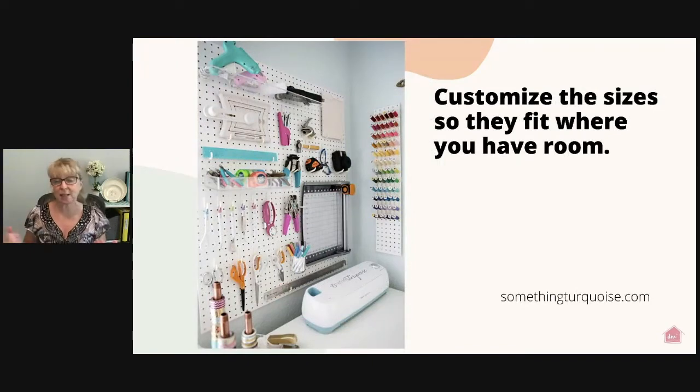You can also customize pegboard sizes so they fit wherever you have room. Somethingturquoise.com has a big pegboard for all her tools and then a really skinny pegboard for all her threads. I wanted to share this because it helps you see that you can cut and size these pegboards to fit any space inside your home, opening up a whole new level of organizing you may not have been aware of.